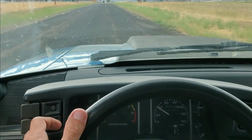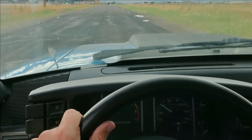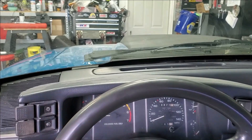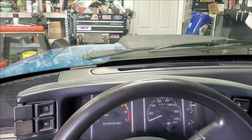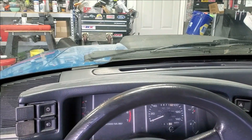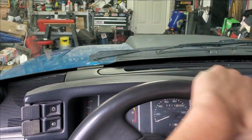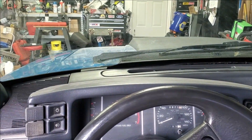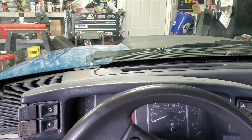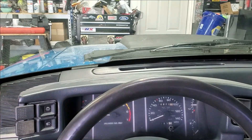I didn't realize I'm going to be seeing my gas gauge, but it's down to the red — I better get back home. One thing I do highly recommend if you're going to do this upgrade is moving to a 3G alternator, which I did when I put the motor back in this. I just made myself a harness and put a 3G in it.